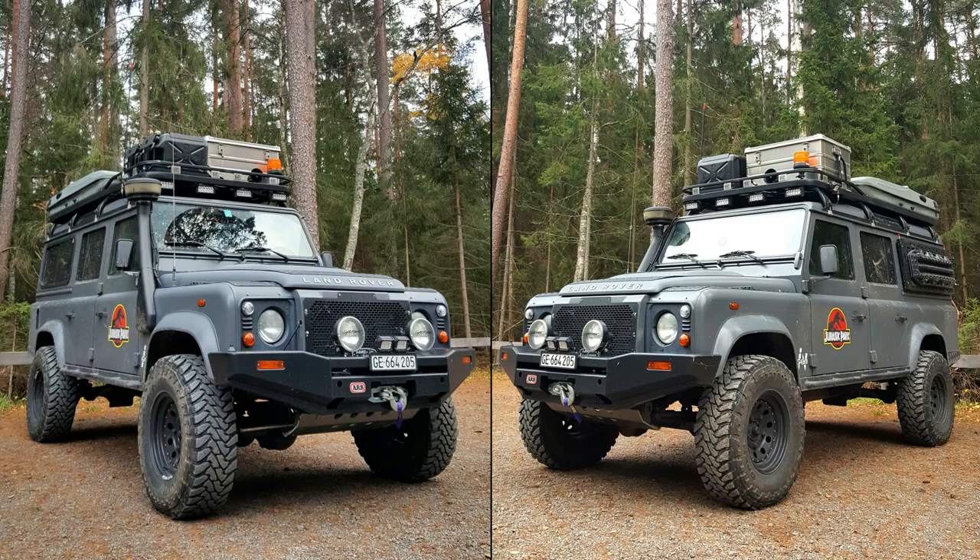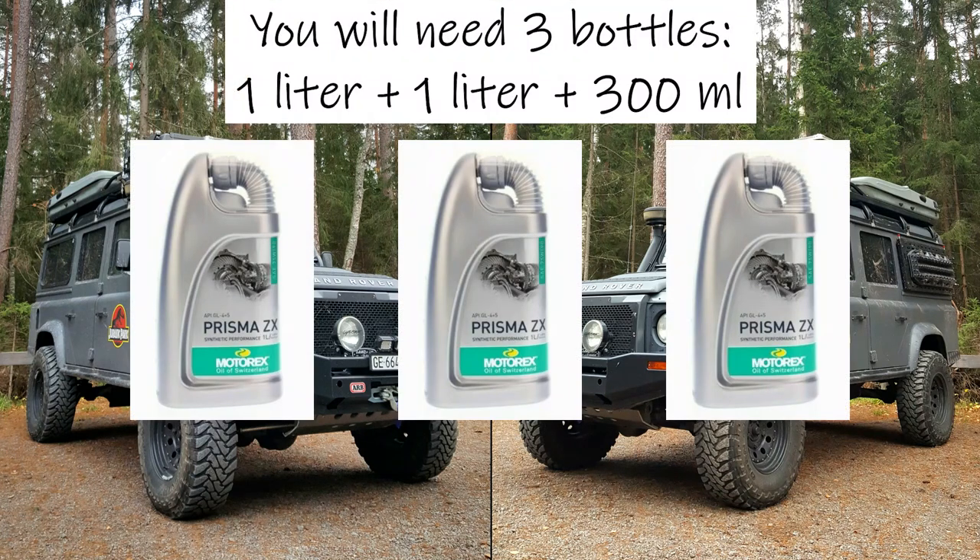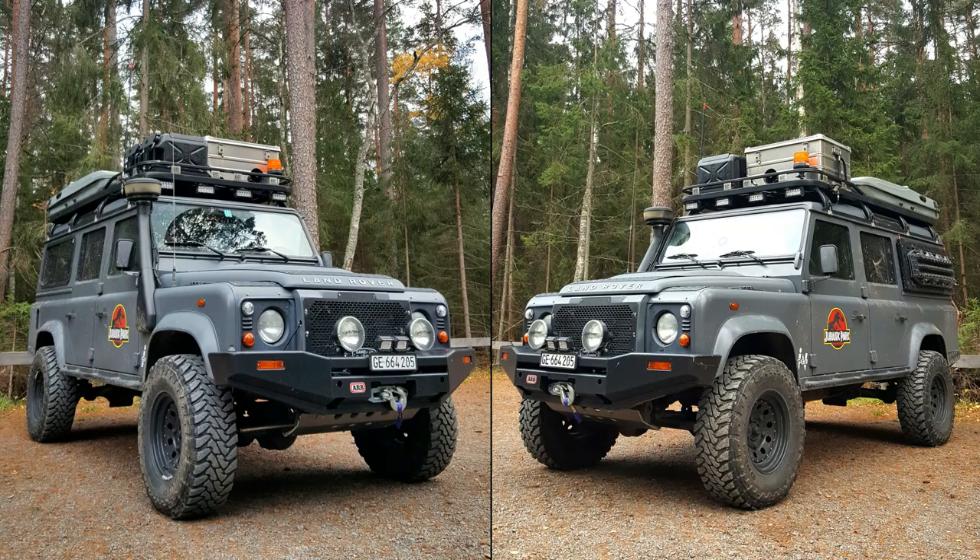It isn't a too expensive transmission oil, but you'll need 3 bottles of 1 litre for your refill. You will use 2 full bottles and 300 ml of the third one. Then you can keep the open third bottle in your car for an emergency top-up refill, just in case.